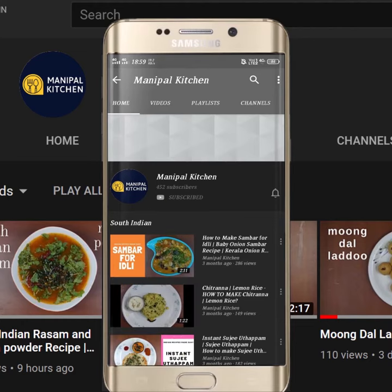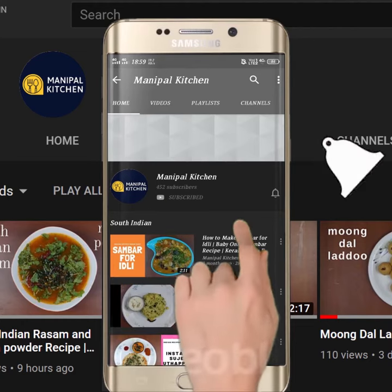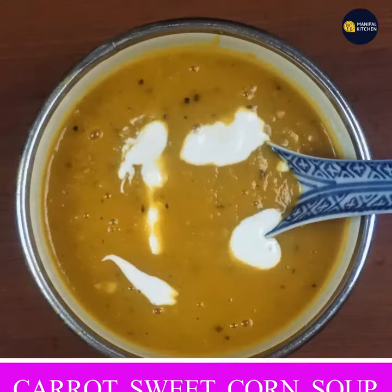Subscribe now and press the bell icon. Never miss an update. Welcome to Kitchen Graha.